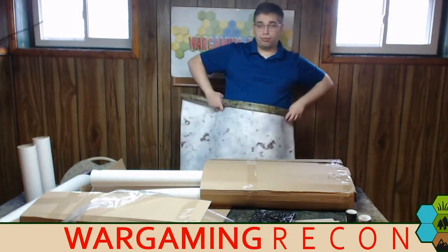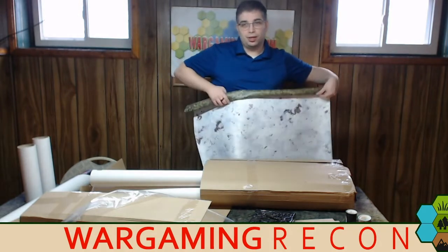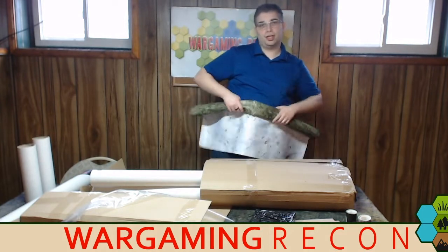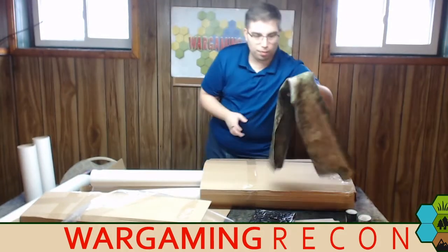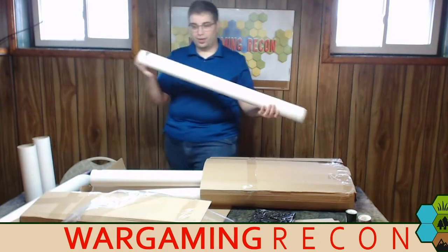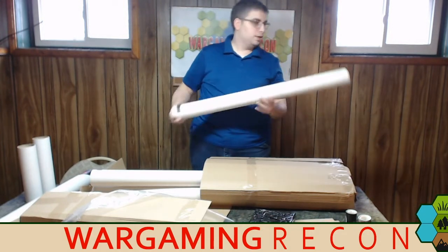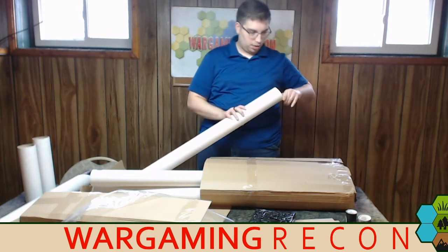Normally I don't love 3x3 stuff because when you figure out what kind of gaming you're going to do with it, you're not getting a whole lot of space. It's something that works if you're doing War Machine, I guess. So we've got that mat there. You've got another one — let's open this one up. These are all from playmats.eu — you should check them out and see what they have and what you might like.